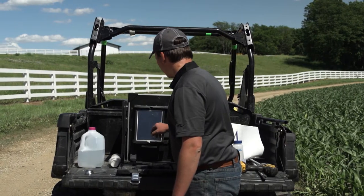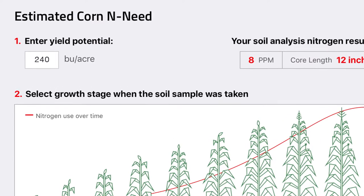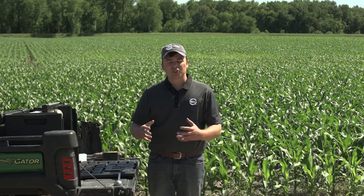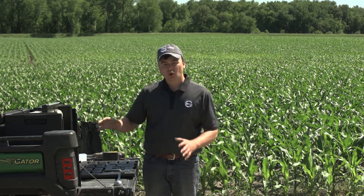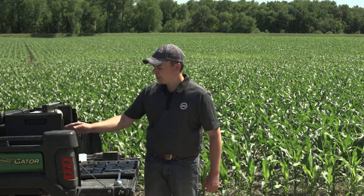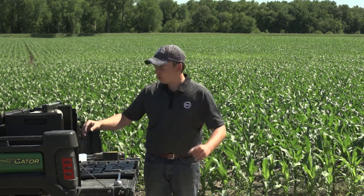We're going to enter a yield goal of 240 bushels. University research shows it takes about 1.1 pounds of nitrogen to grow a bushel of corn — that includes building the plant, the ear, and the kernels themselves. That's the total nitrogen needed from all sources in the field, including what we apply as well as what is mineralized from the soil. So we take that into account and start with our yield goal to get the total number we need.